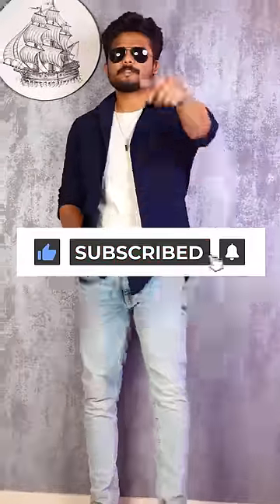So this is the overall outfit — for any occasion, it's that type of look. For more outfit videos, subscribe to the fashion watch.